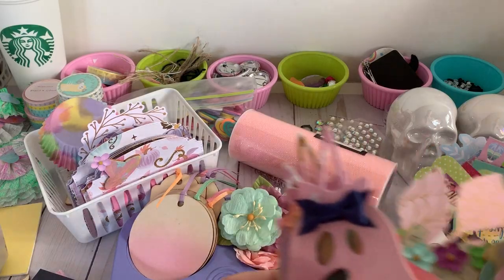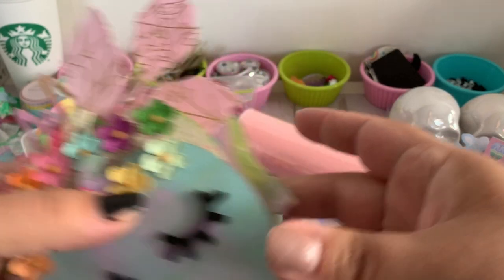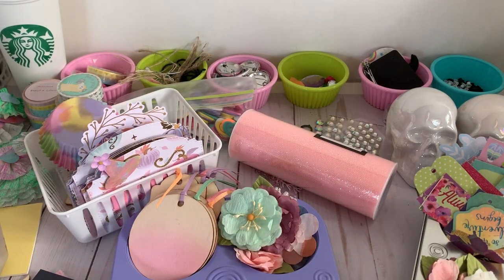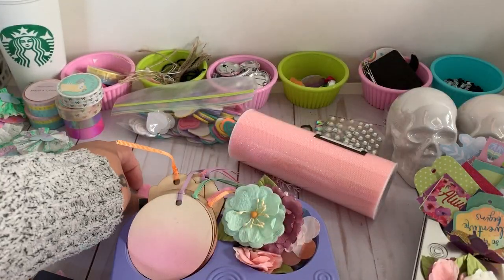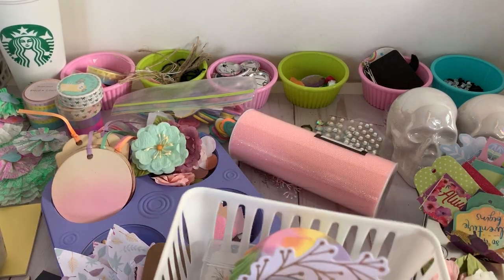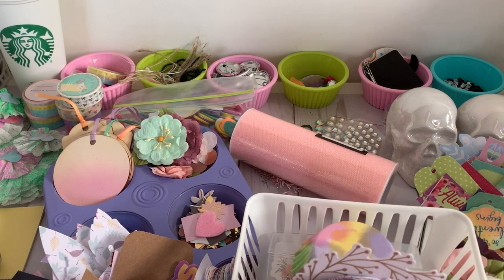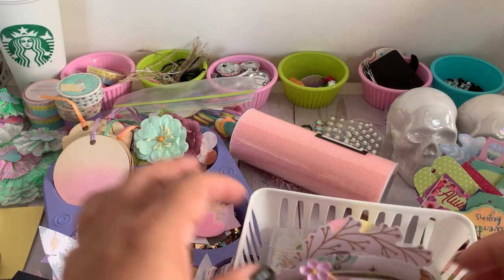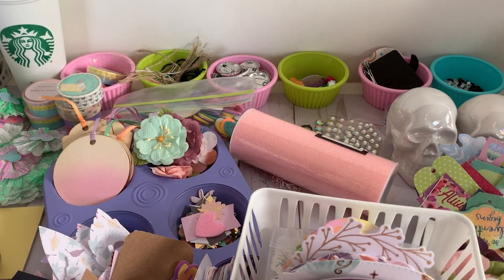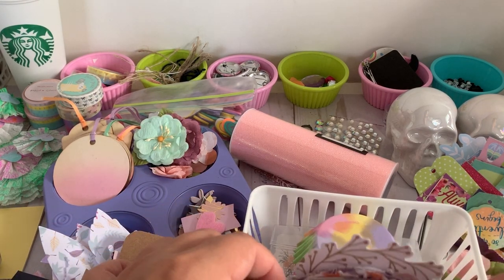Tell me these little ghosts and pumpkins aren't just perfect — I absolutely love them! I finally invested in a memory decks die. It came from China so it took forever to get here — I'm expecting two more packages. I've never really dabbled with memory decks, though I think I've made one using my whole punch.